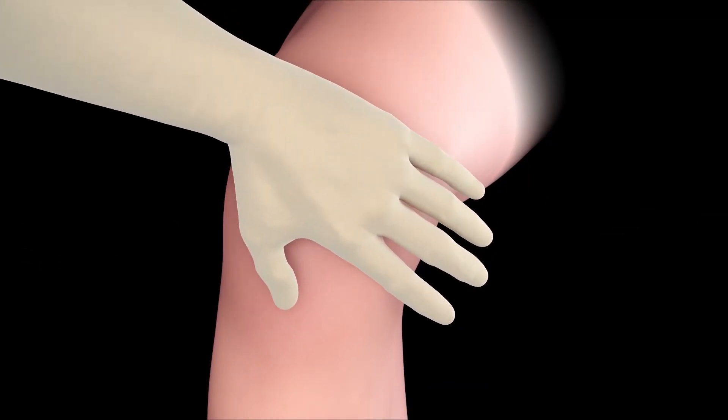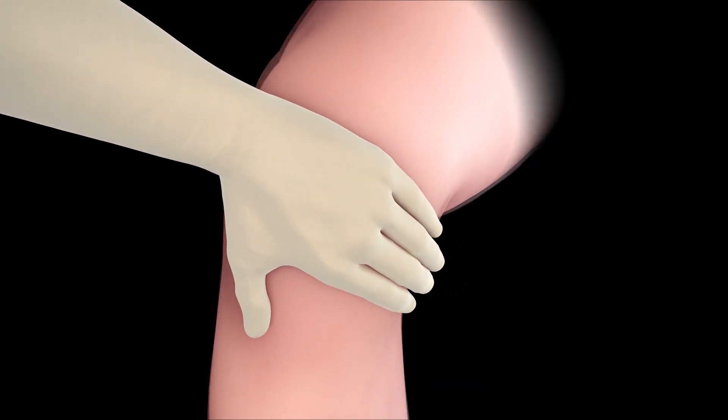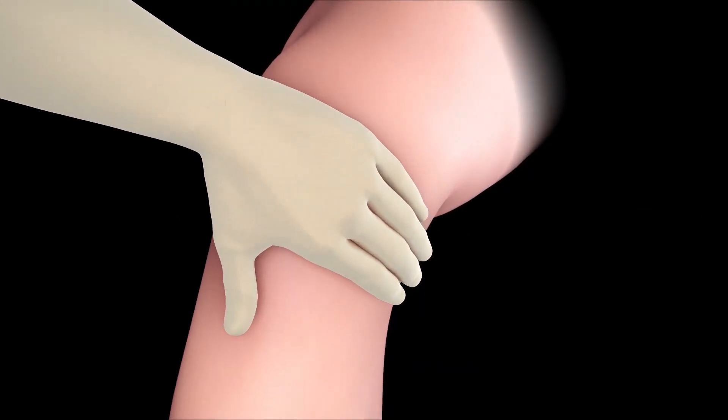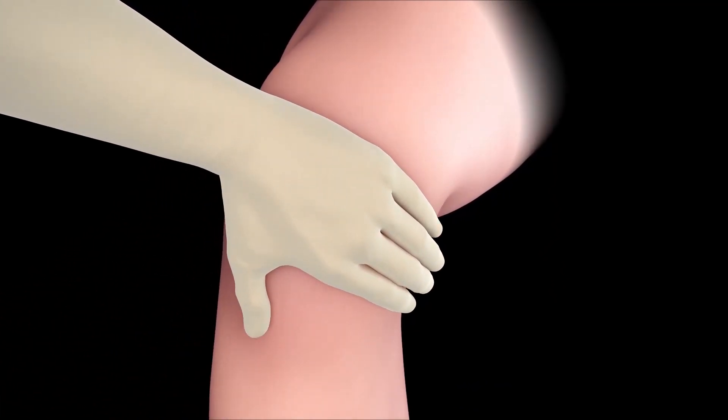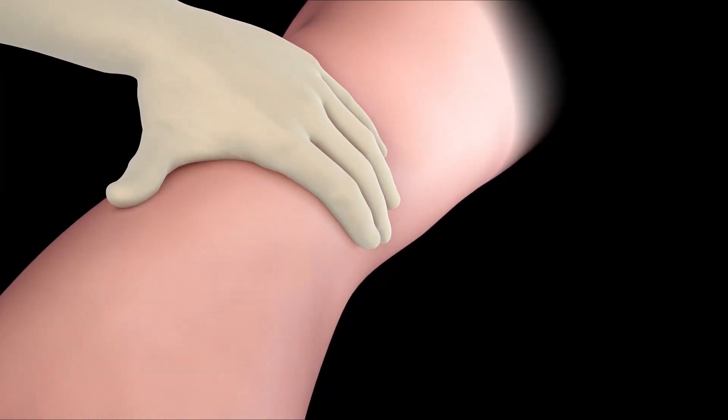Further fibrin sealant may also be applied to the rim of the implant. Finally, fully flex and extend the knee several times, and then inspect the implant to ensure it has remained in place. The implantation should be followed by an appropriate physician-prescribed rehabilitation program.